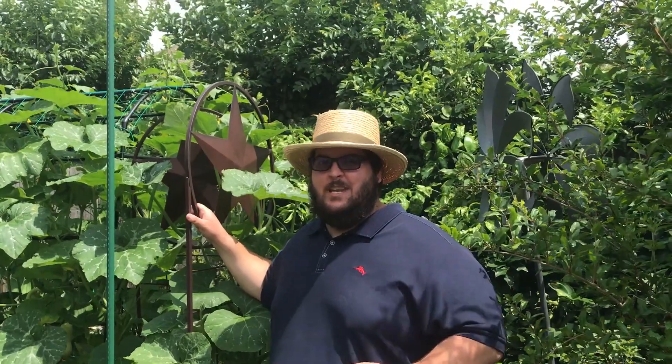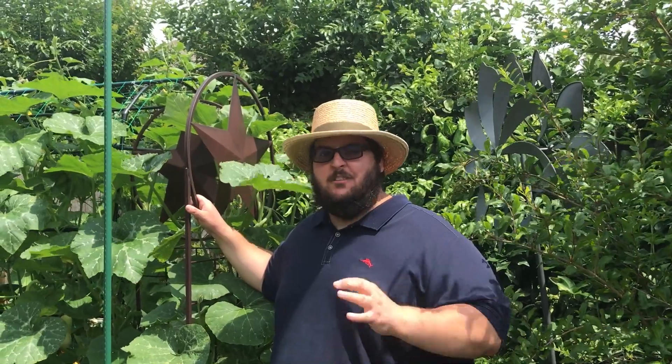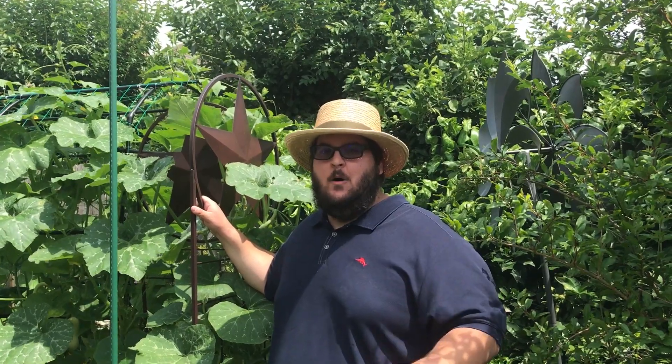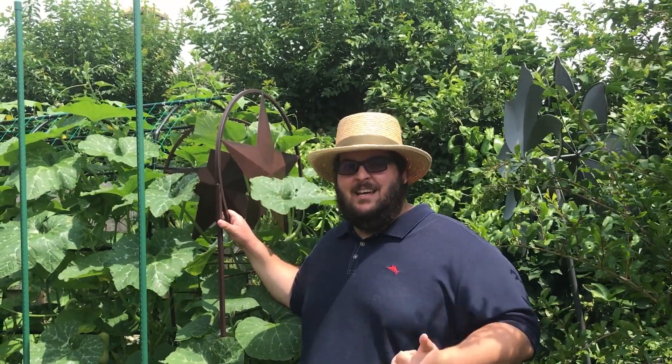As a recap, what we talked about today was how to identify male and female winter and summer squash flowers and how to hand pollinate those flowers. We also talked about how you can attract more bees to your yard so you don't have to do that hand pollination by getting a bee hotel. If you guys found any value in this video today, please give it a like and subscribe for more gardening videos. Thanks for watching.